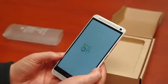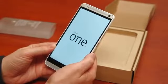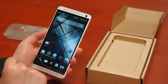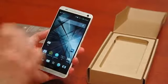It supports 802.11 A/B/G/N or AC Wi-Fi, has a 3300 mAh battery, and weighs 217 grams or 7.65 ounces. We're also looking at the newest version of Sense, and it comes with Android 4.3 on board.